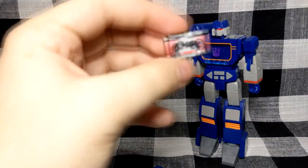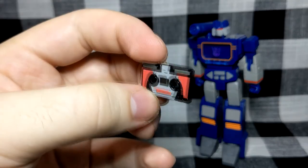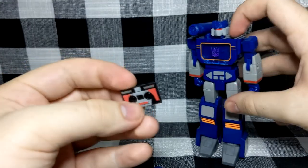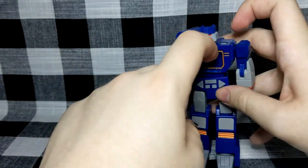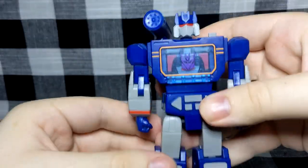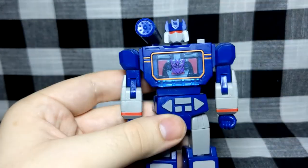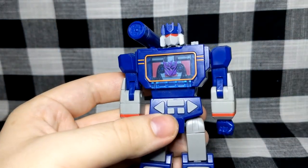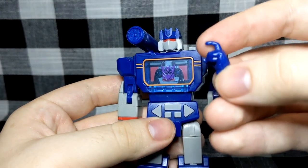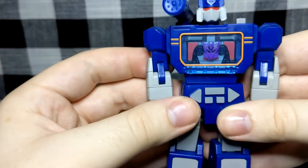The final accessory: we do get a Laserbeak - as a cassette. As I showed earlier, you can just open up the chest and that looks pretty good. I'm probably going to leave it like that - I don't really need Laserbeak's cassette to be out. I suppose you could probably find a way for him to hold it with the trigger hand, but yeah, that's probably just going to stay stored in the chest.